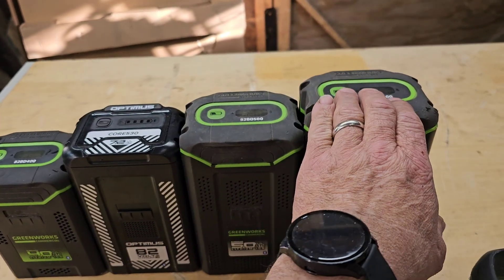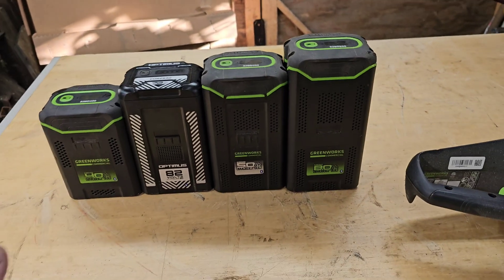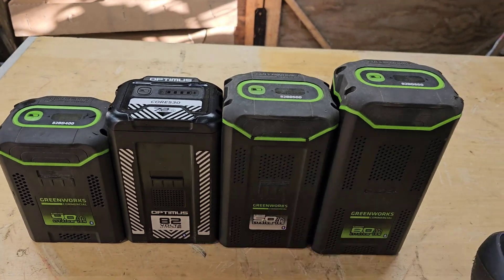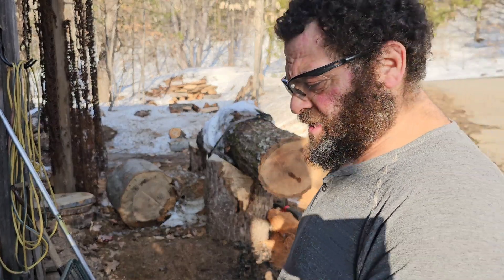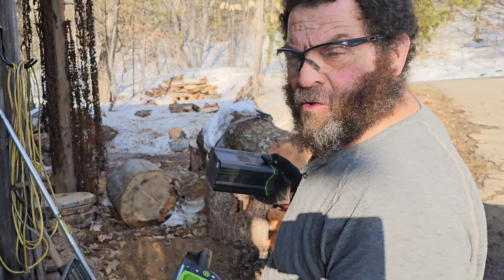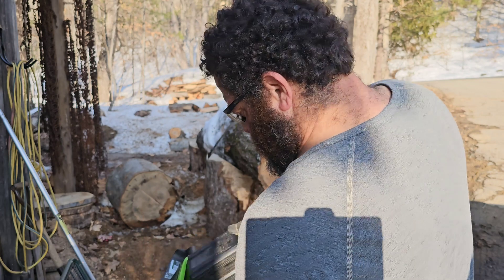This is supposed to match this one for peak power and have a higher sustained output. I'm just going to do a few cuts, but maybe at some point we'll do an endurance test against these two. I've talked about what a big difference these batteries can make with the Greenworks saw in particular, so today we're going to try that out. I'm going to go 4 amp, 5 amp, 8 amp, and then we're going to hit the Optimus and see if the difference is in there.